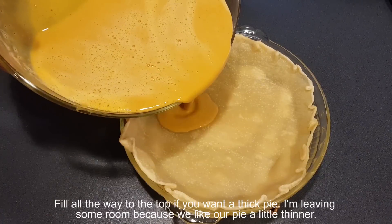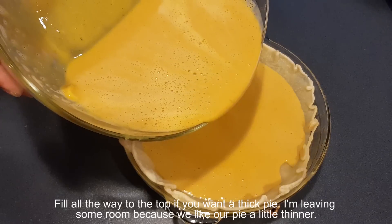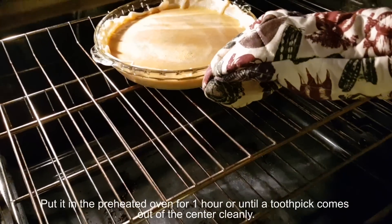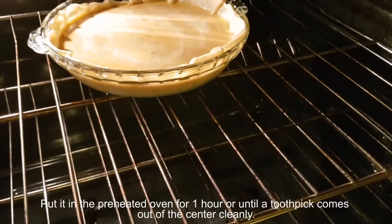Fill the crust all the way to the top if you want a thick pie. I'm leaving some room because we like our pie a little thinner. Put it in the preheated oven for one hour, or until a toothpick comes out of the center cleanly.